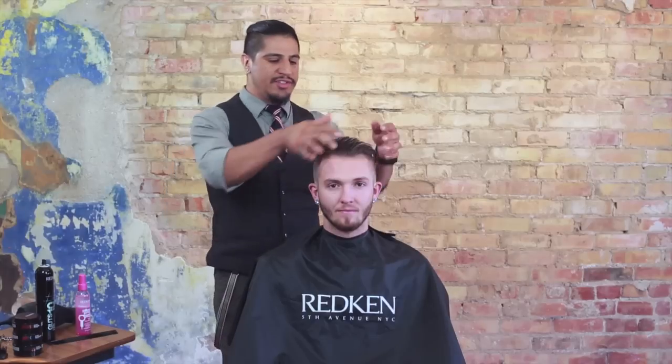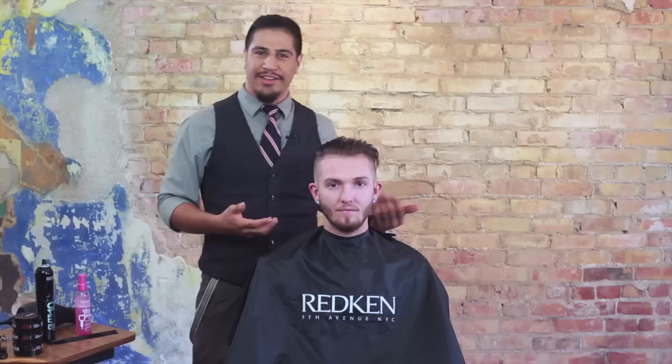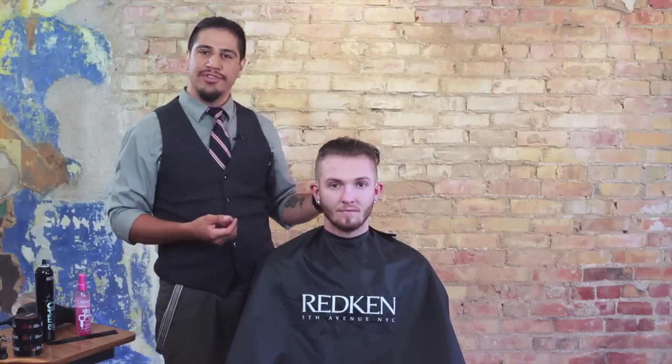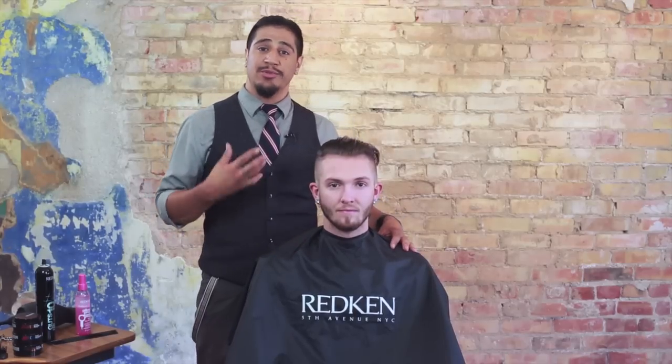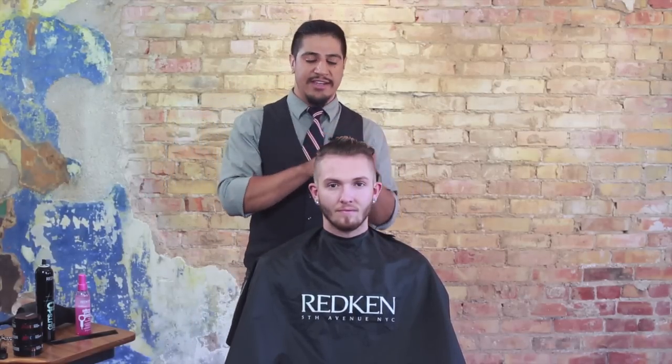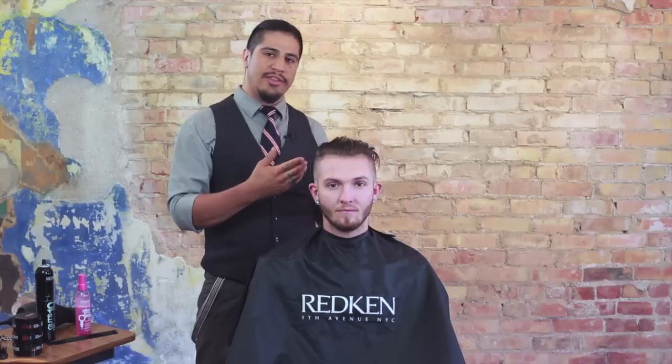One of the first things we want to do is take a look at the haircut itself. For a lot of us, creating men's cuts isn't the hard part — but once it's done, we want it to look perfect and polished, and that's where a lot of confusion comes in. I've noticed a lot of stylists, when dealing with men's cuts, sometimes forget some of our hairdressing skills and feel like the best case scenario is just to muscle the shape into place with product. What we want to talk about today is using our hairdressing techniques as well as some of our Redken products to create a look that's going to last.